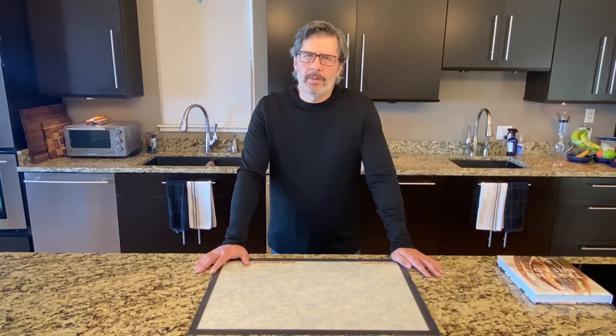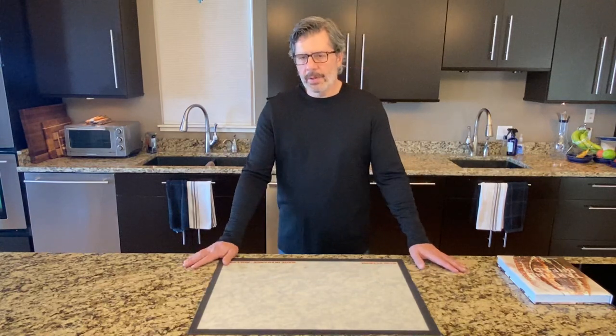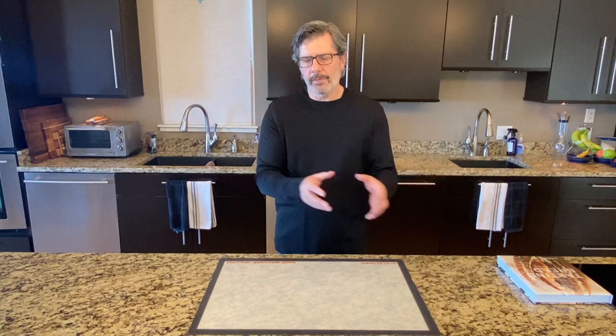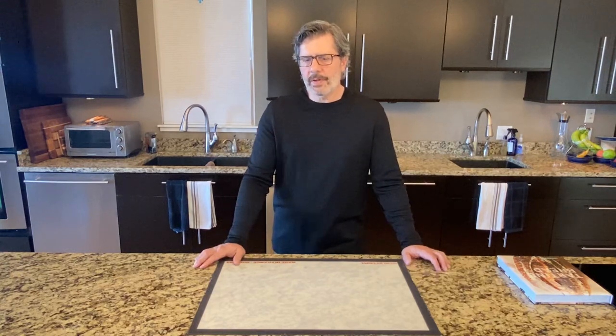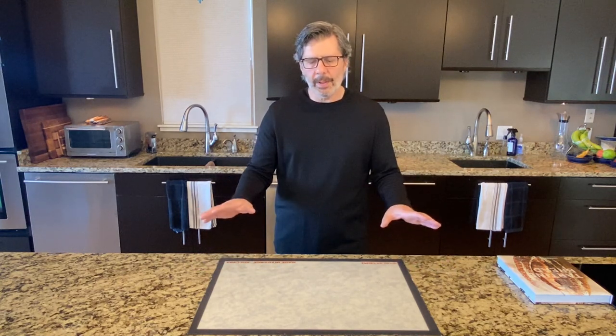The one area where I'll deviate from the Tartine recipe is the stretch and fold process. During bulk fermentation we'd typically do five to six stretch and folds with 30-minute intervals. But because I want to carefully measure the percent rise in the dough, I don't want to touch this dough during bulk fermentation. Instead I'll do a little bit of hand mixing upfront to build some gluten, then let the dough bulk ferment untouched, because every time you touch the dough you degas it and it impacts the percent rise measurement.